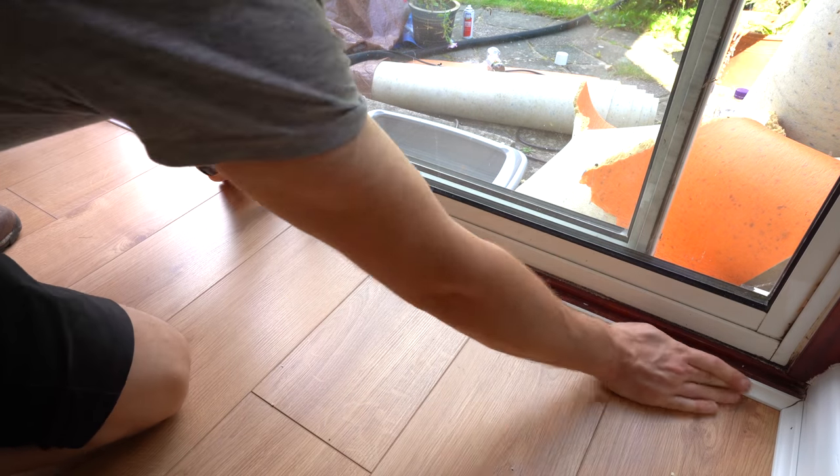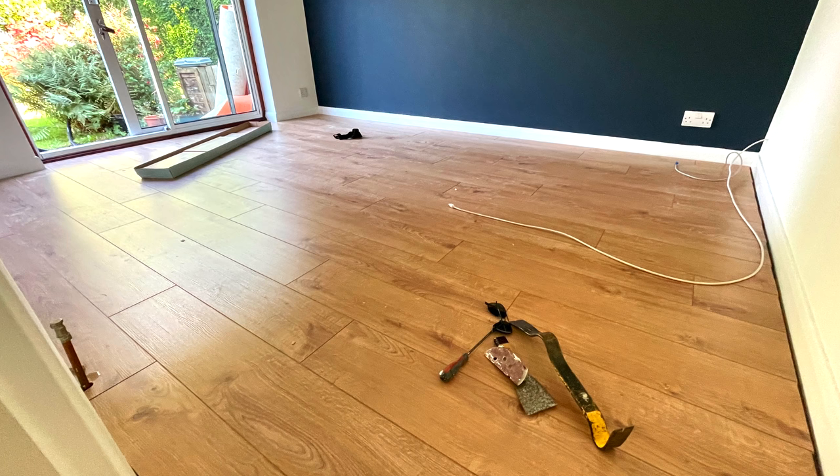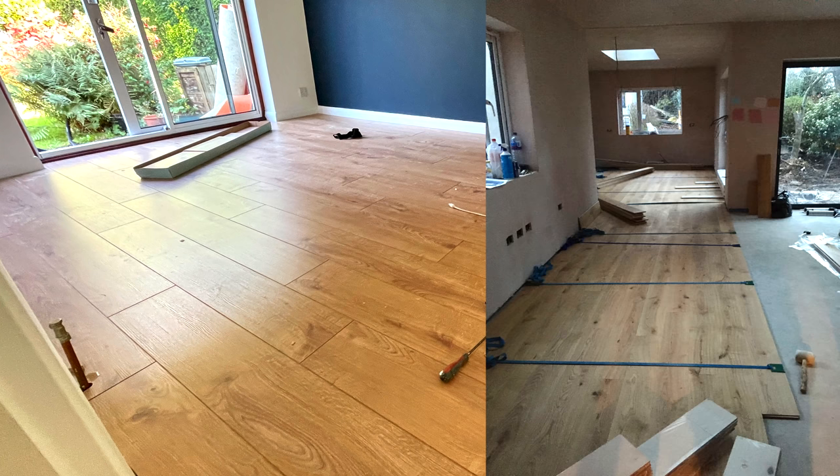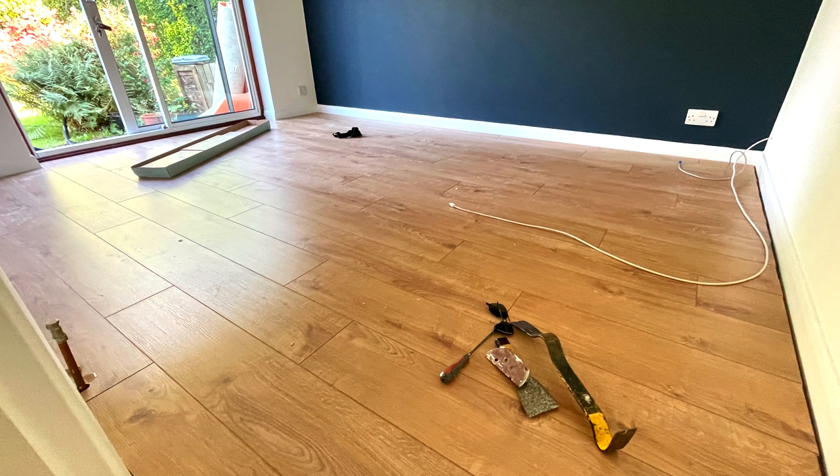Before we get stuck in, why laminate? It's three or four times cheaper than solid or engineered flooring, it's easier to lay, and while the real oak may look superior to begin with, oiled finishes can turn black if water is spilled on them, and if lacquered it can scuff and scratch. So I'm a fan of laminate, and I'm a particular fan of Wickes laminate.